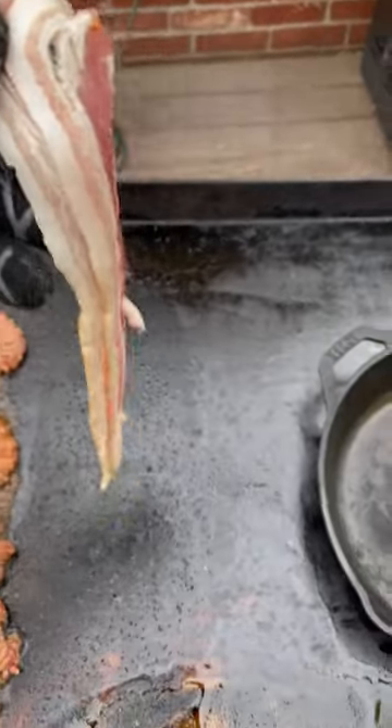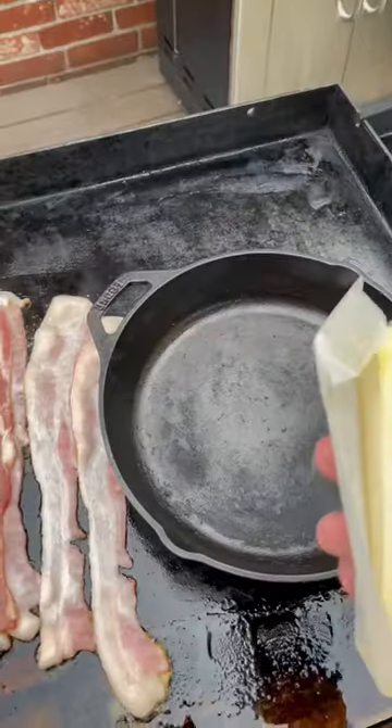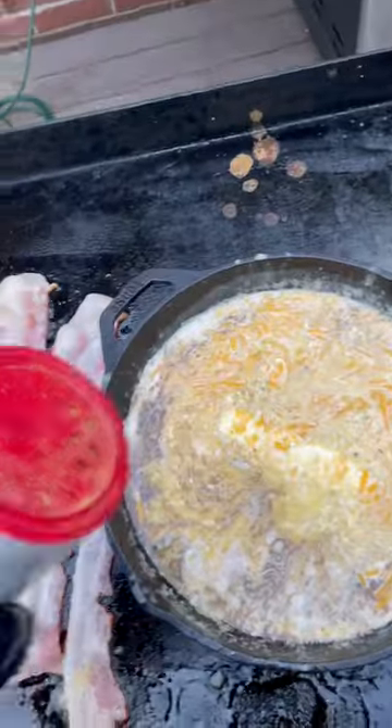Next step, put that bacon on there. Get the mayonnaise going. Next come the cheese sauce — start with butter, a can of evaporated milk, a whole lot of cheese, and put some more Cajun seasoning in here.